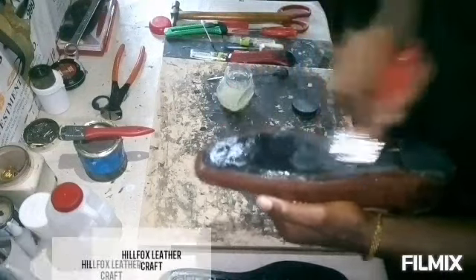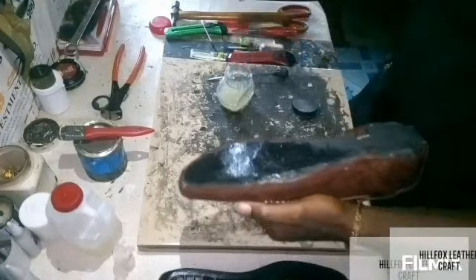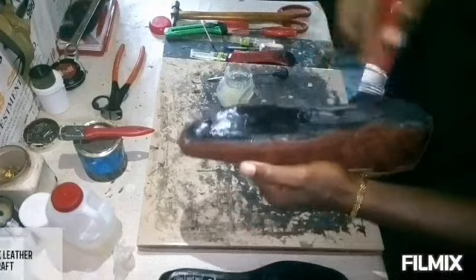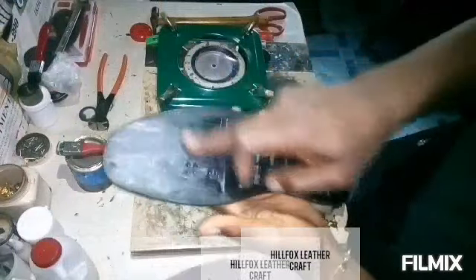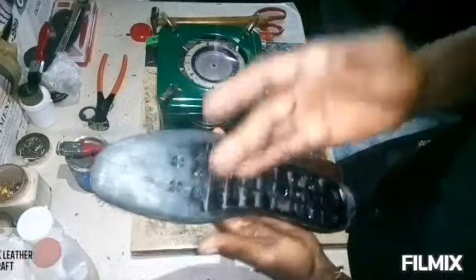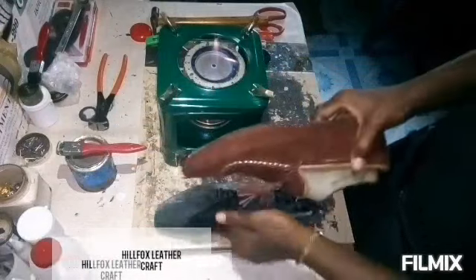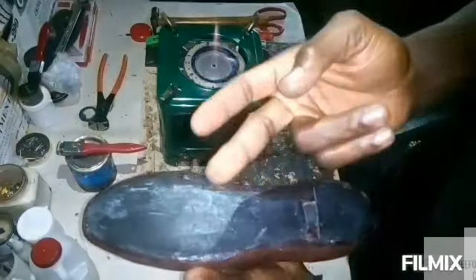After properly applying gum on the rubber sole and making sure the gum covers the necessary area, you also apply it on your insole. Now you can see the gum has dried — you have to allow it to dry. It is no longer sticky, so you must wait until it reaches that point.